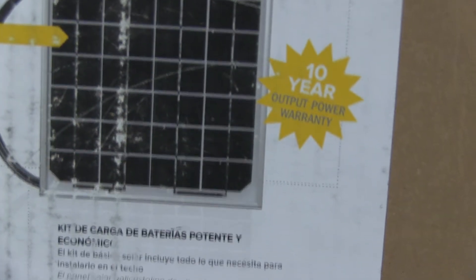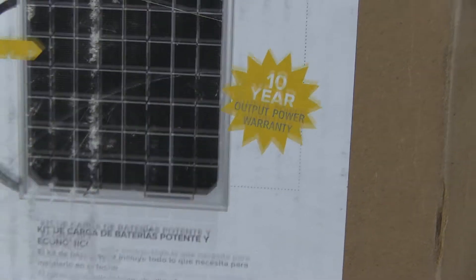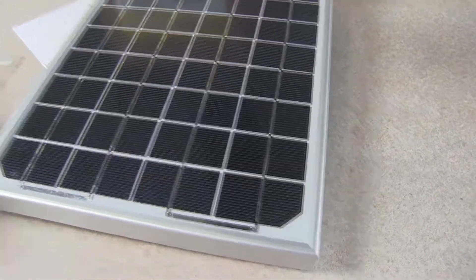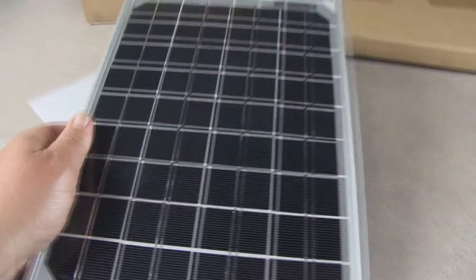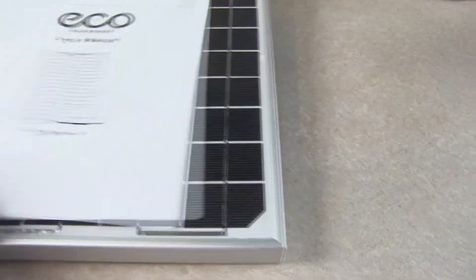It appears to be monocrystalline strip type cells — everything is nice and clean looking. The box includes a 10-year output power warranty, which I thought was excellent for this type of panel. This is Go Power quality RV solar kit, so this is equipment made and designed to be installed on an RV.